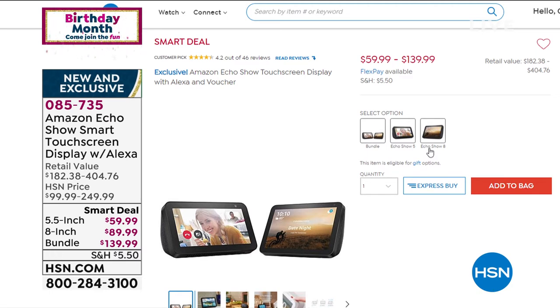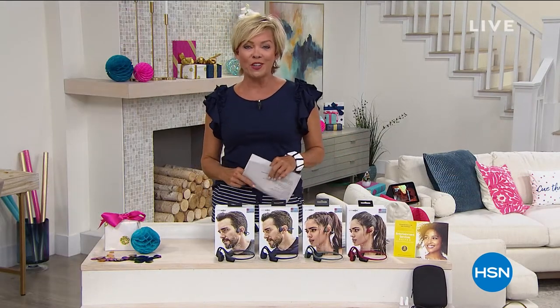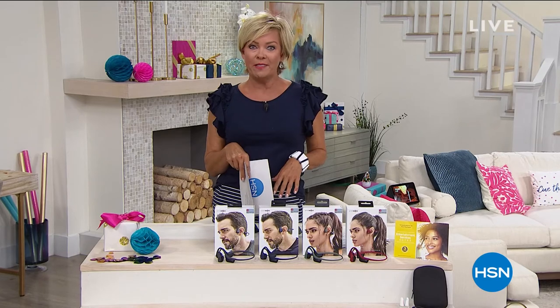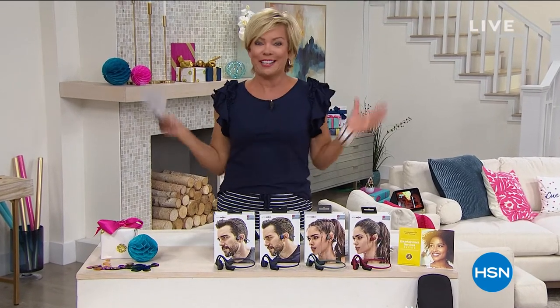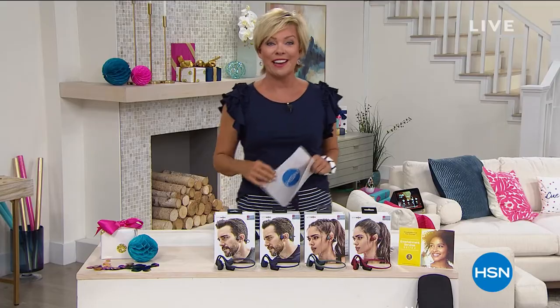They've been so popular here at HSN. I just wanted to alert you to take a look at that on hsn.com, or if you've been in the marketplace for it, get it here — item 85735. It looks fantastic and it's really functional. Alice, before you talk about that Yeti power station — I can't believe we're selling Yeti. We have 400. I'm sure you'll share your thoughts on the Echo Show, but let's talk about this birthday surprise — we get to share it with you for the first time right now.